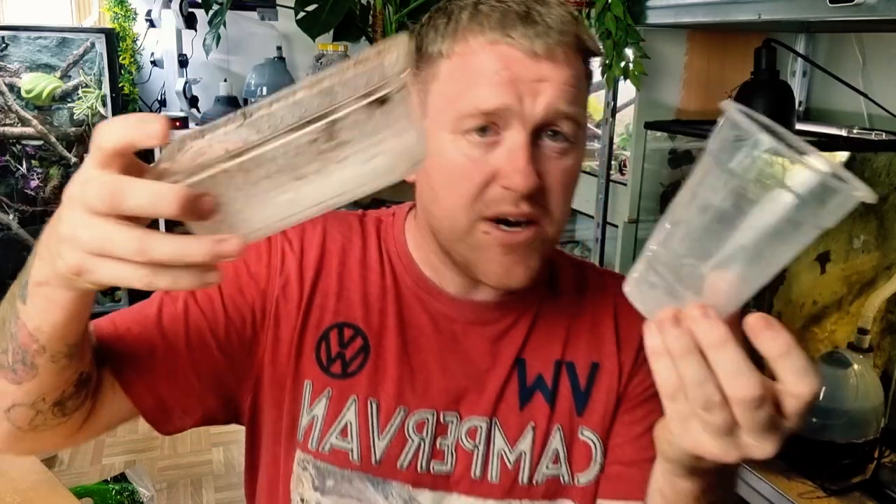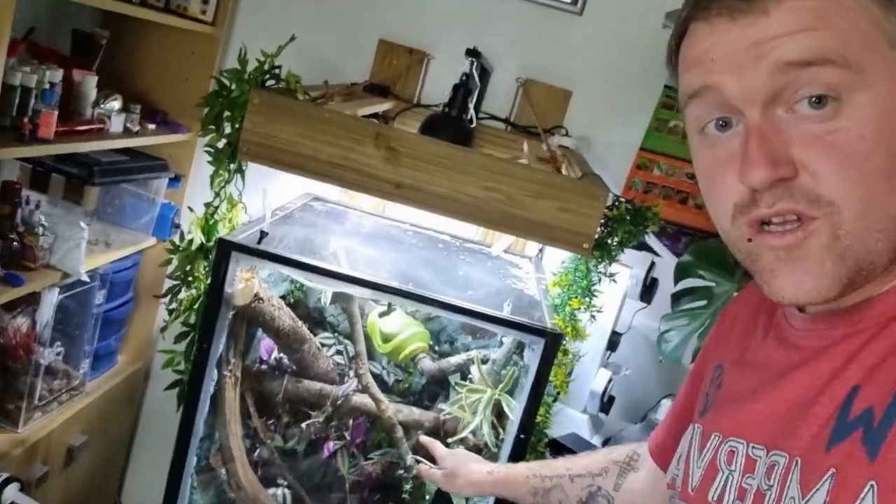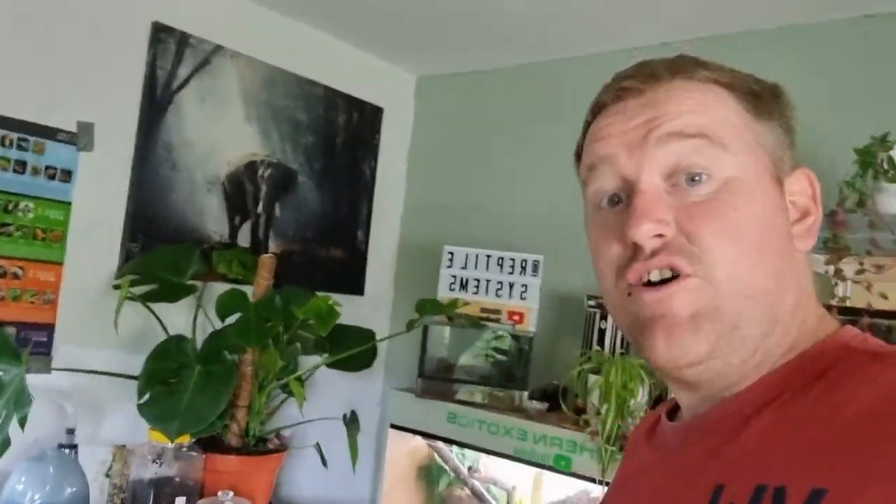Quick fire round. Cups — everyone needs cups for dusting calcium. Chuck the bugs in, add some calcium, give them a swirl, chuck them in the enclosure and it activates the animal's hunting instinct. Snake hooks — you've got little ones or a whole collection. I use them all the time for Attenborough to check his temperament. If a snake does escape, a long snake hook lets you reach into awkward spots without moving all the enclosures — just lean it down, scoop them up, jobs done.